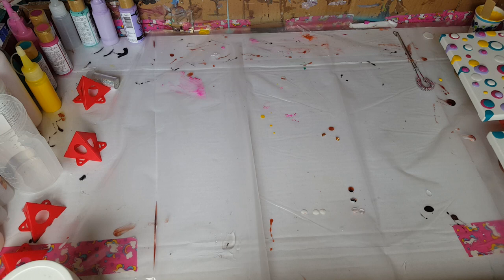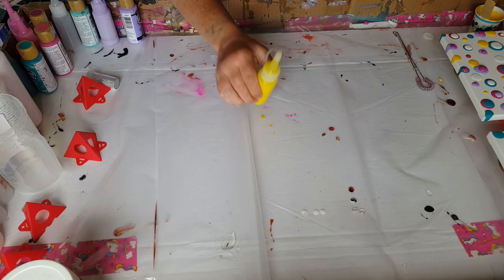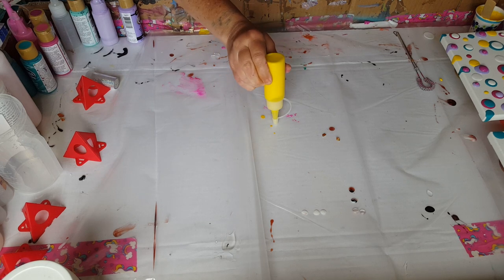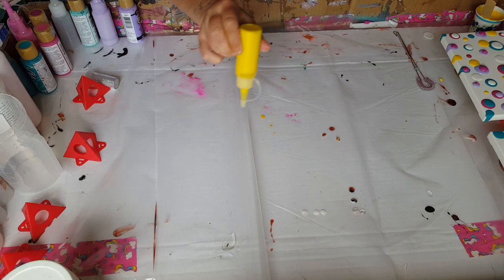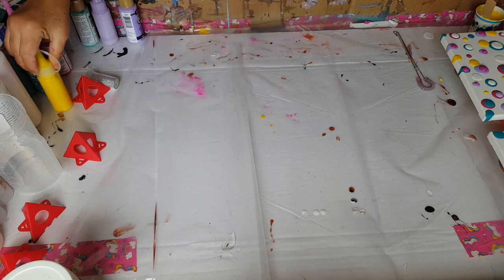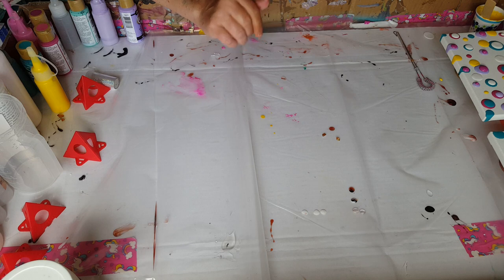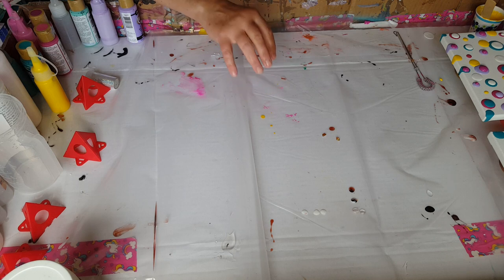Blob art. Basically, what blob art is, is you mix separate colors, put them in little squeeze bottles, and you make little round blobs of paint onto the canvas. When you get the canvas filled to however you like, you let it dry. Then, once it's dried, you go back, do another layer on top of those, and it forms a 3D painting. It's really cool.